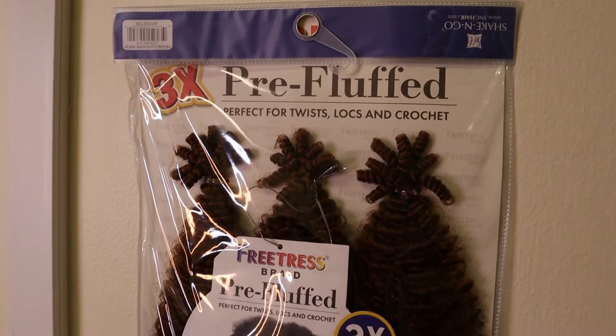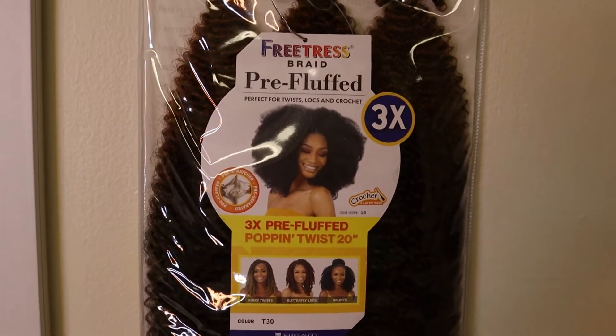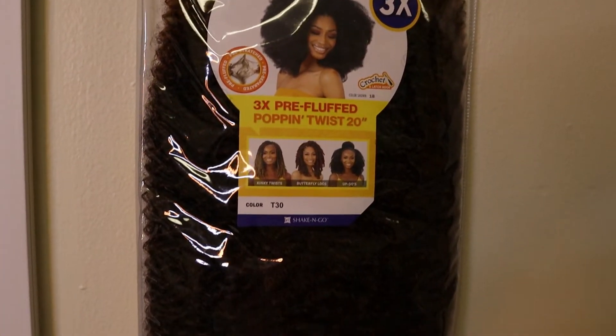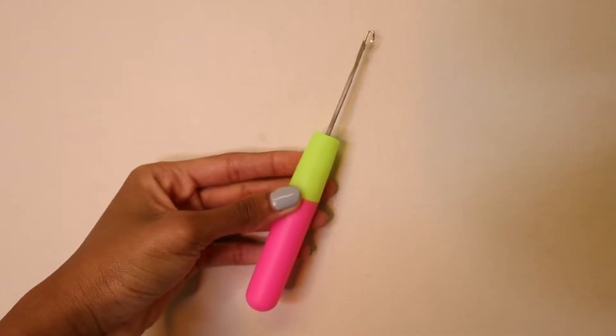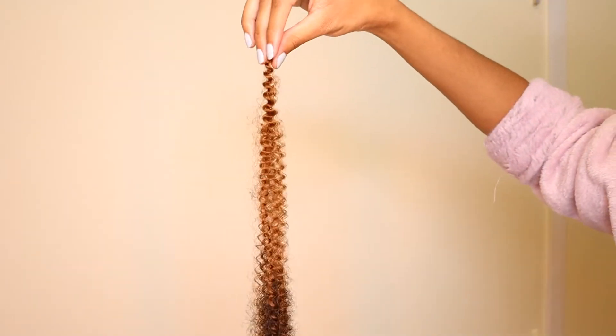This is the hair I used — it's from Shake and Go, it's the FreeTress Pre-Fluffed Pop Into It hair. I got it in 20 inches in the shade T30. This hair was super easy to work with; it was pre-separated, which saved me a lot of time. I ended up using two and a half packs. You're also going to need a crochet needle for this style.